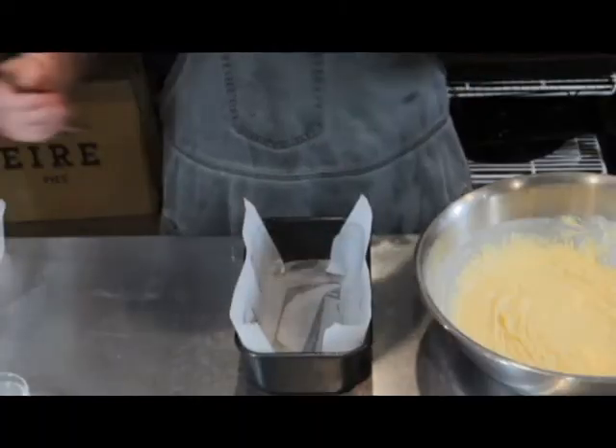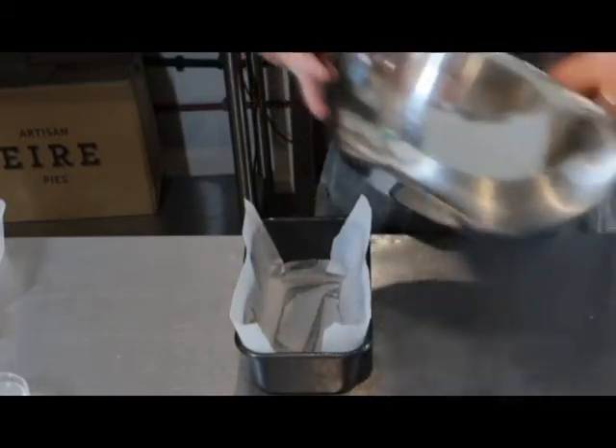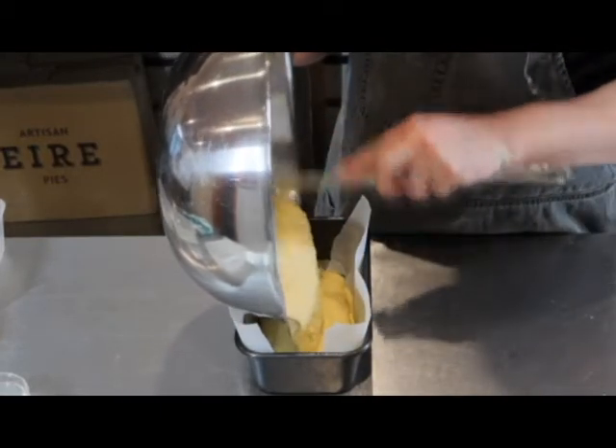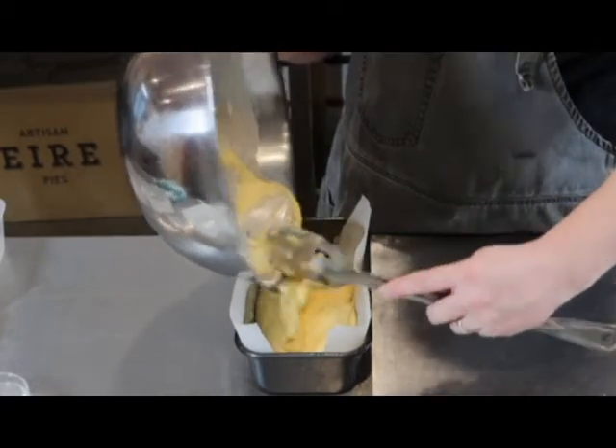I've got my baking tray here and I've just lined it with greaseproof paper and a little bit of spray oil. There are so many beautiful variations to this — you can add in some whole corn kernels if you want, or you can add some fresh chili.